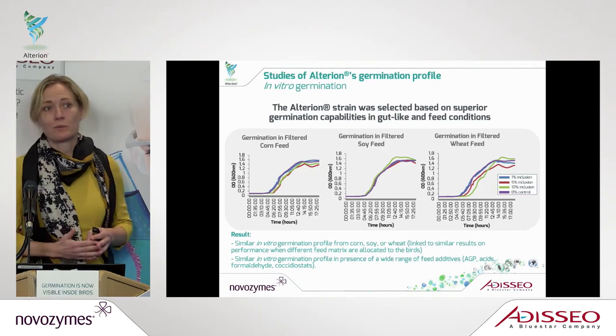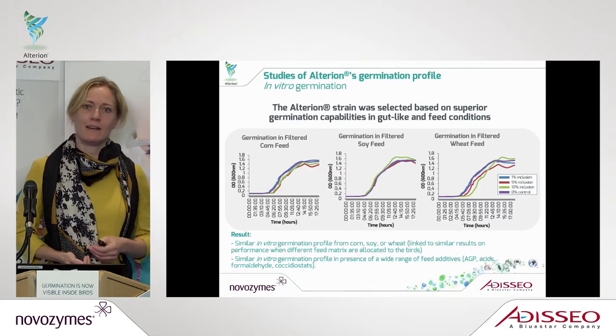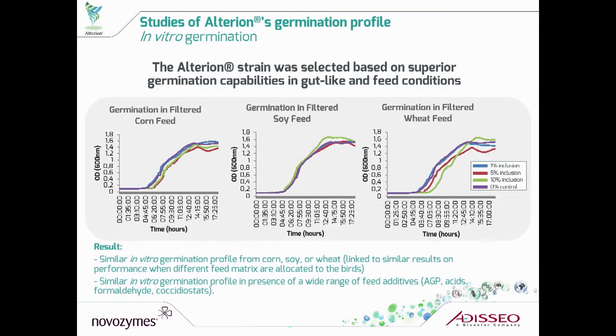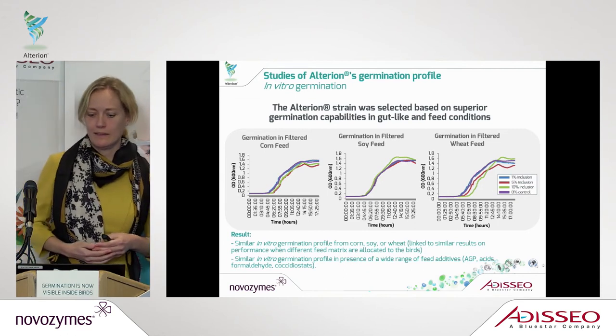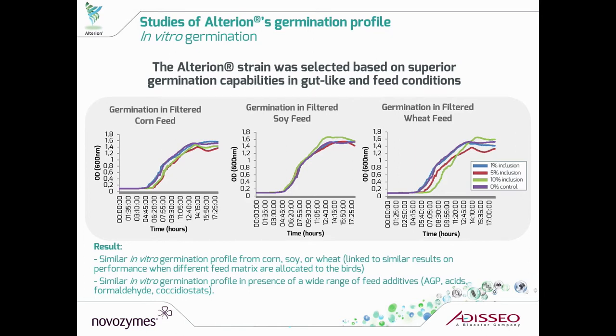The last in vitro studies, which also have great importance when talking about feed and probiotics, is that you should have a strain with good germination capabilities in the gut in combination with other products relevant in the feed. These graphs show that you can mix Alterion with different feedstuffs — here it's corn, soy, and wheat — and you will have a similar germination profile. These studies have also been done with several other feed components, different acids, and other relevant feed ingredients, to really confirm that the strain is still capable of becoming active inside the animal no matter the feed composition.